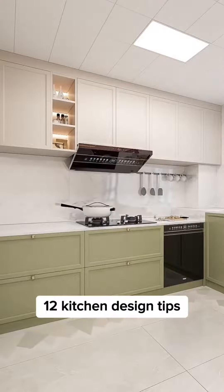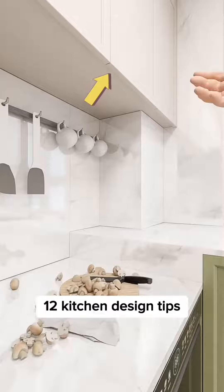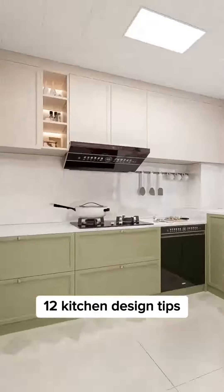There is no need to spend money on handles for cabinets. The door panel can be opened directly by increasing 0.5 centimeters from the lower edge.